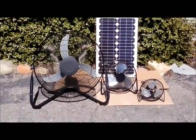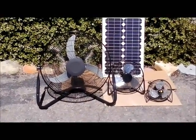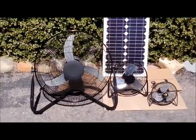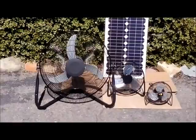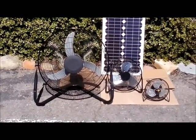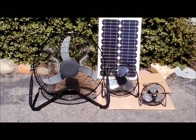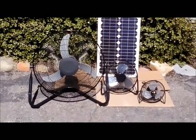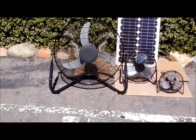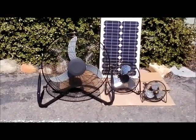We do have these available on the website. We sell them for $199 including the panel, which is a screaming deal. It does include a 25-foot cord, so you have 30 feet overall from the panel to the fan. I do have a stand for this panel — I don't have it on the listing yet, I'm working on getting the website updated.